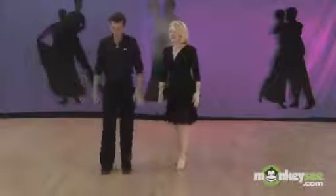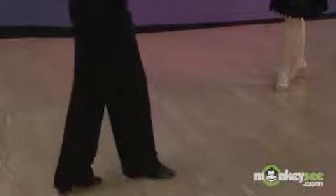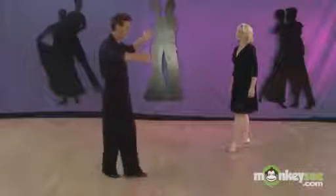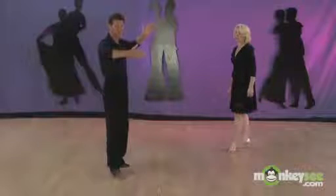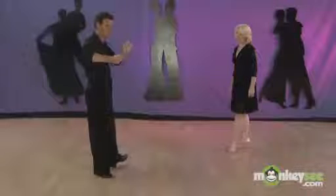So what happens is the man is doing the basic step: rock, step, step, tap, rock, step, step, tap. Instead of doing a forward rock, he's going to do a back rock — back, rock, side — and he still does his little tap. He does the underarm turn: rock, step, step, tap, and then rocks into her after he turns. After his first basic — rock, step, step, tap, rock, step, step, tap — then he's going to do a back break and separate.